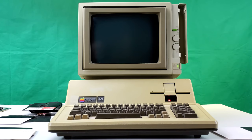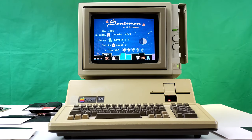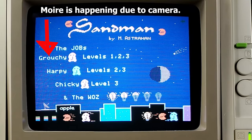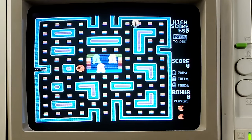This next one is Apple III Sandman — I think it's kind of like a Pac-Man clone. I've never seen it in color before, but I've heard it does run in color. Wow — that's full-on RGB right there. It looks great! Clearly this game was made with color in mind.